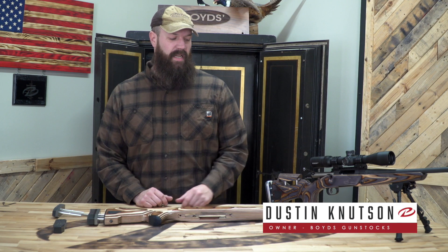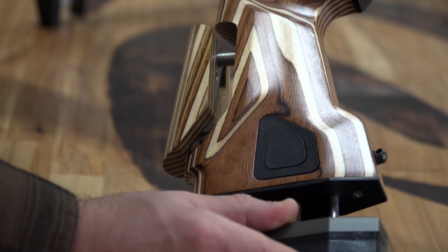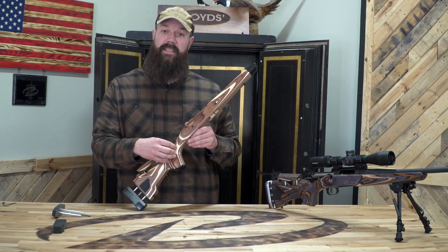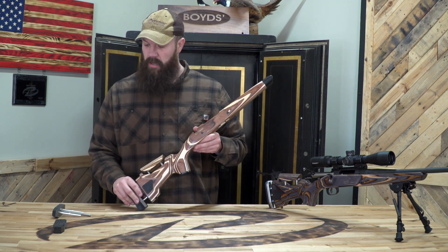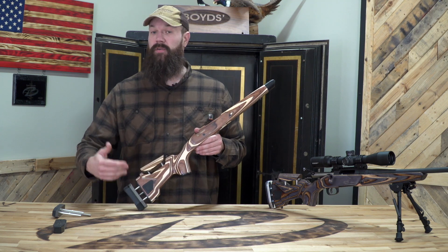Hey everybody, Dustin with Boyd's Gun Stocks here to talk a little bit more about our agility stock. In the last video we told you about the characteristics of the stock — how it felt, how it performed, how it functioned — but we really didn't talk about some of the additional components you can buy to make it fit you and fit your style.